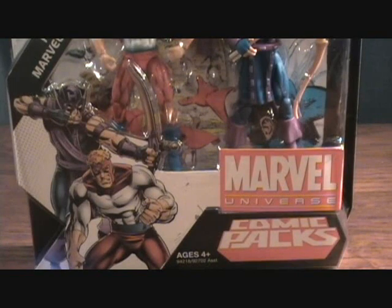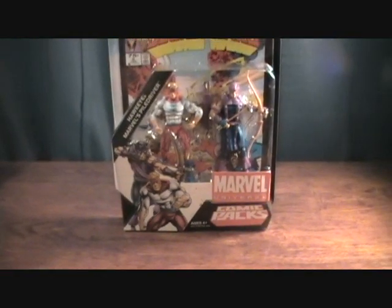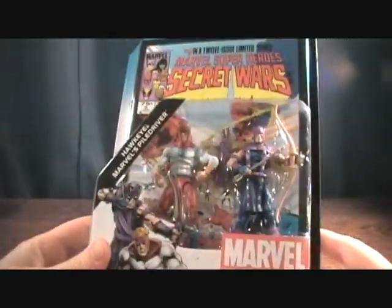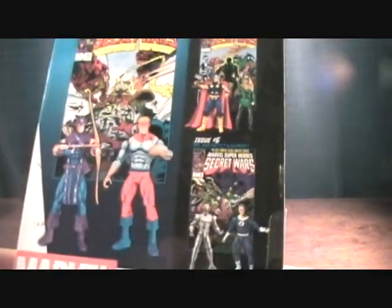Hey guys, welcome back to Matlock's Toy Room Reviews. I'm back with a Marvel Universe comic Secret Wars pack — this is the Hawkeye and Pile Driver pack. It's very awesome. Glad I found this set. I'm really trying to find the Thor and Enchantress set but having a hard time with that one.